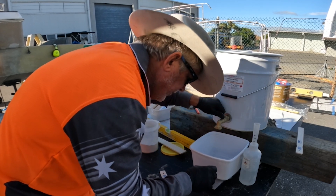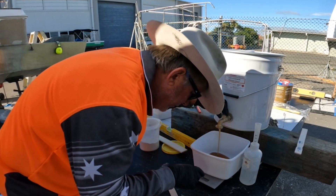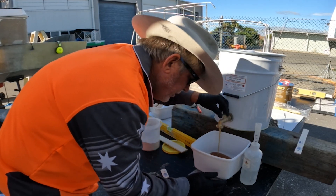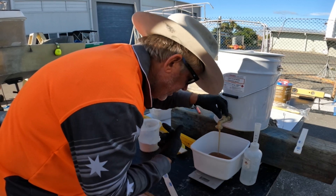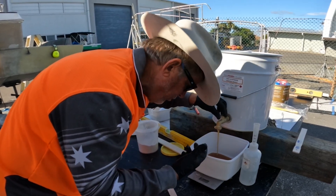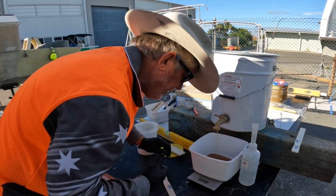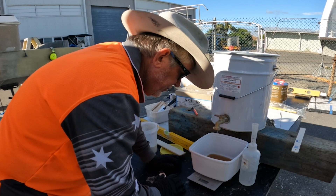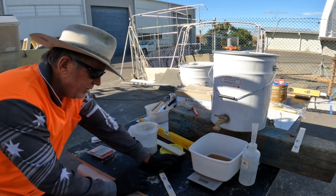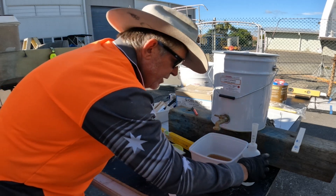There we go, hundred grams. I only need a tiny little bit — there we go. I'm not wearing my mask today, I've just gone looking for it and I can't find it. I've gone over a little bit, about a hundred and twenty grams.